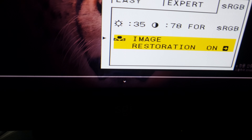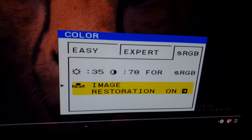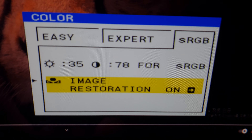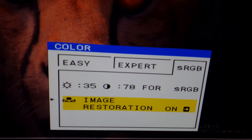This monitor is warmed up enough for image restoration. Let's push the button and see what happens. Color restoration is processing.